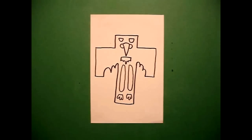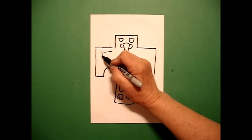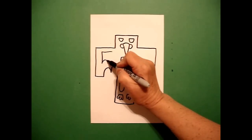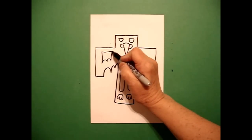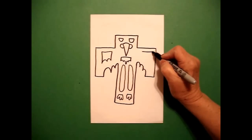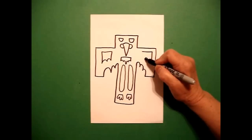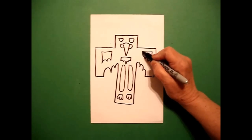I come over on the left and draw a straight line, straight line, curved line, curved line, straight line on the left. On the right I draw a straight line, straight line, curved line, curved line, straight line, connect.